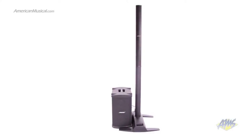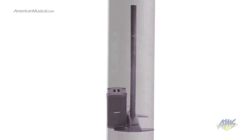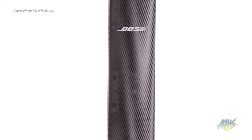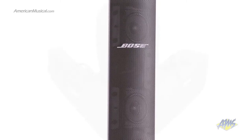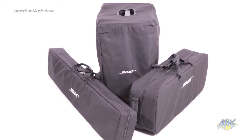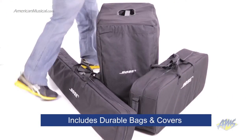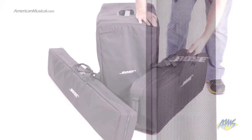The Bose L1 Model 1S Portable Line Array System delivers powerful, crystal clear sound in an incredibly aesthetic and easy-to-use package. Unlike bulky traditional PA systems, the L1 Model 1S consists of four smaller components that come with their own durable covers. Although this system may be small, it still delivers a big sound.